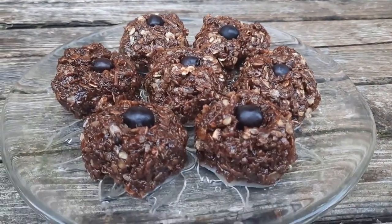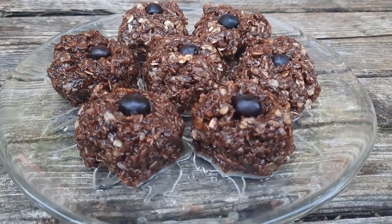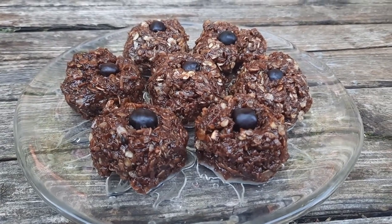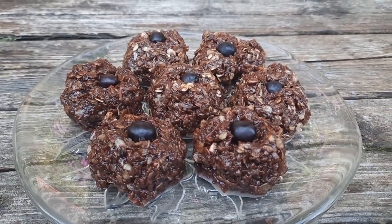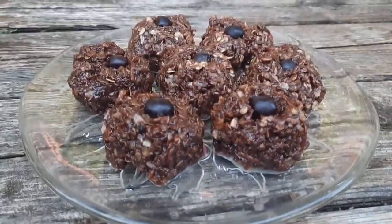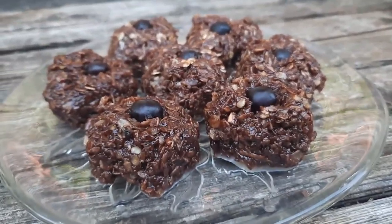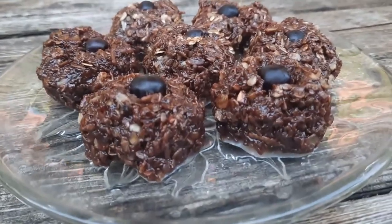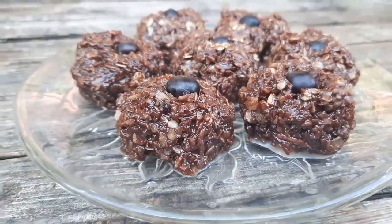A little aronia berries, meat chocolate, coconut, oats — and this is what you have. I'll put the recipe in the description below. This is something I was playing around with this morning in the kitchen, and this is the end result — and it truly is delicious.